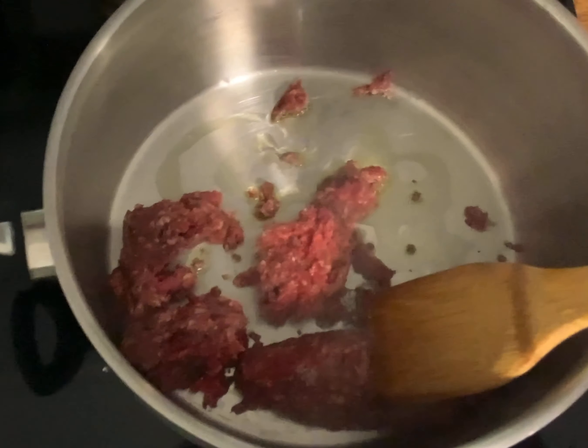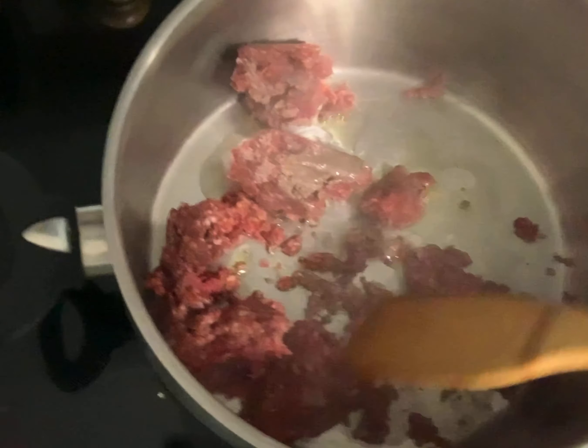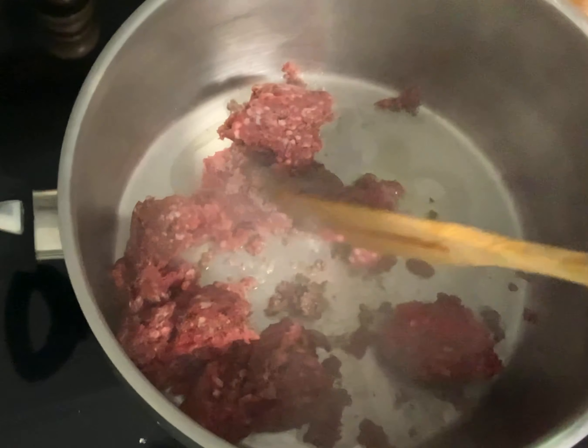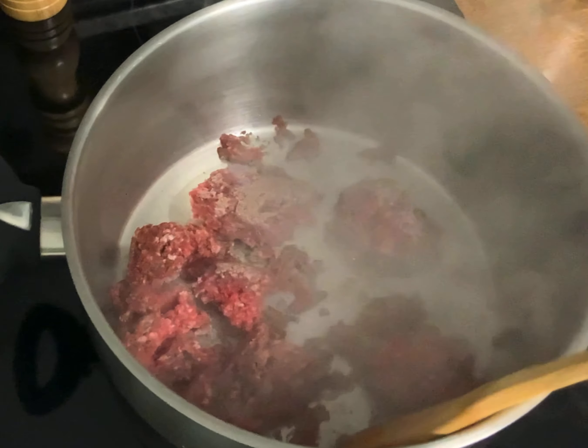We are going to make some stuffed pepper soup - so delicious! We're just going to sauté up about a pound of hamburger. I put a little bit of olive oil in the bottom of the pan just because this is really lean ground beef, so we're going to fry that up until it's golden brown.